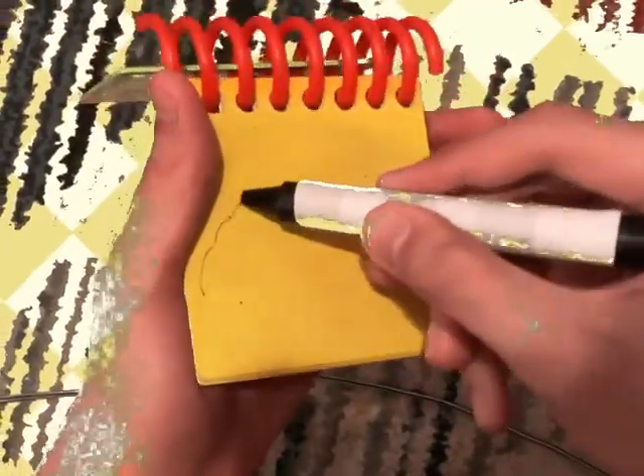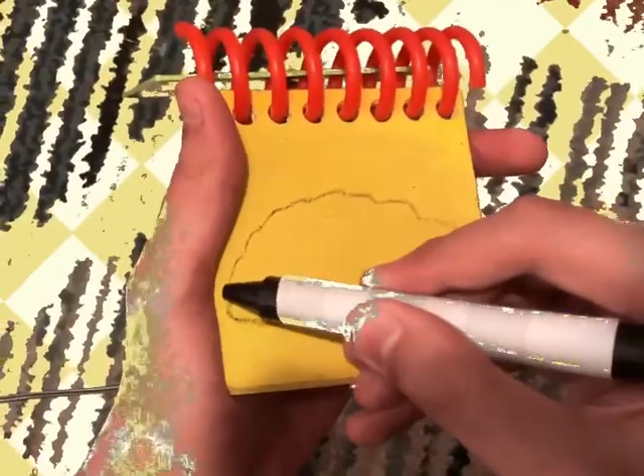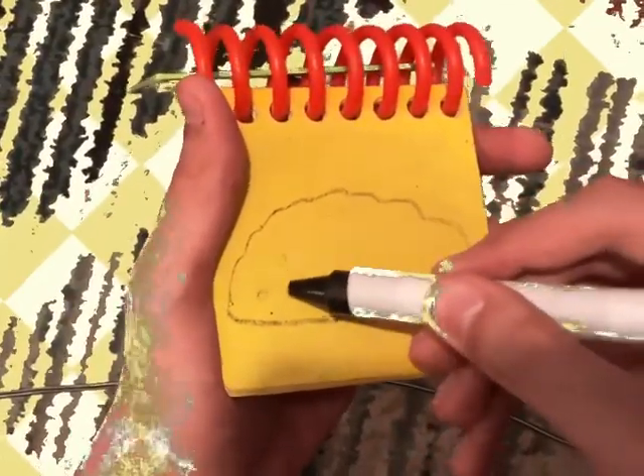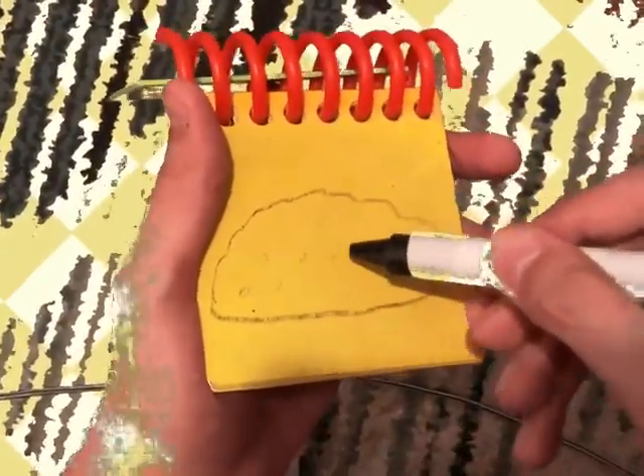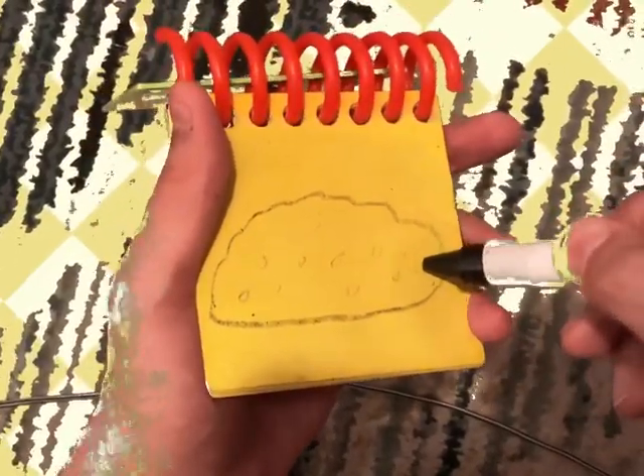We have some curves on the top, a strand on the bottom, then the dots, and we have our dirt.